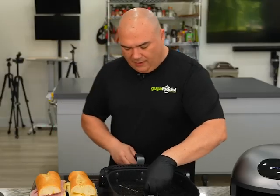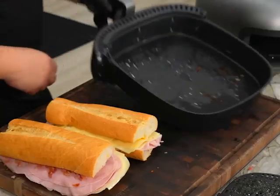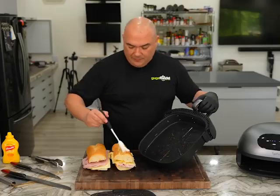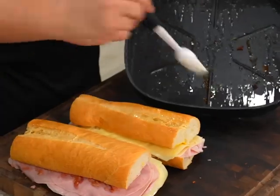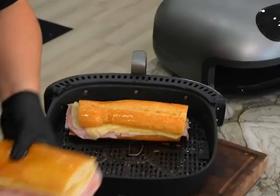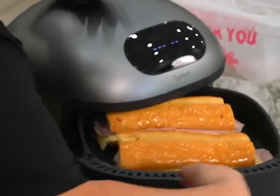Now that my sandwich is ready, I'm taking the pan off — we've got a good amount of bacon fat in there. Usually you're supposed to put butter, but why let a good thing go to waste? Now this goes back in. We got our first sandwich, second sandwich — back inside it goes. I'm gonna choose the toast setting and it's gonna do its thing.